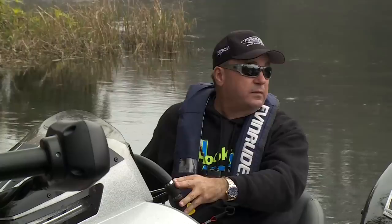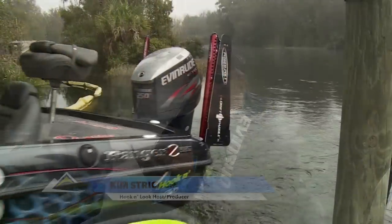Perfect. And that's another advanced technique on how to get the most out of your power pole anchors.